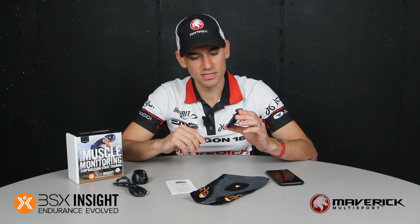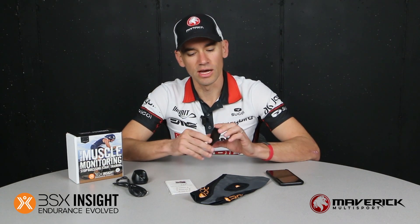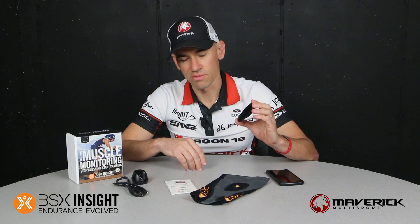The device still does lactate threshold testing. Typically before this device came out you'd have to go to a human performance lab to get a lactate threshold test done. But they've also added a muscle oxygenation feature this year, so it gives you real time readings. Typically you would do a test every six to eight weeks for your lactate threshold, but now you can actually wear the device on a daily basis whether you're biking or running and get real time feedback on how the body is performing.